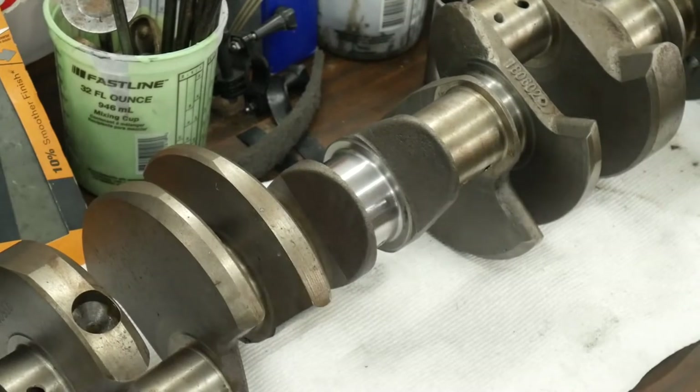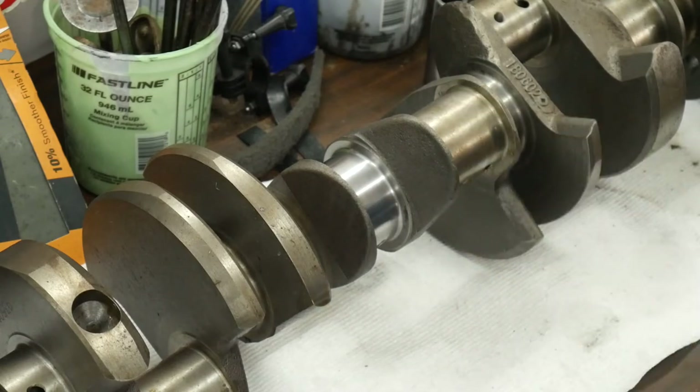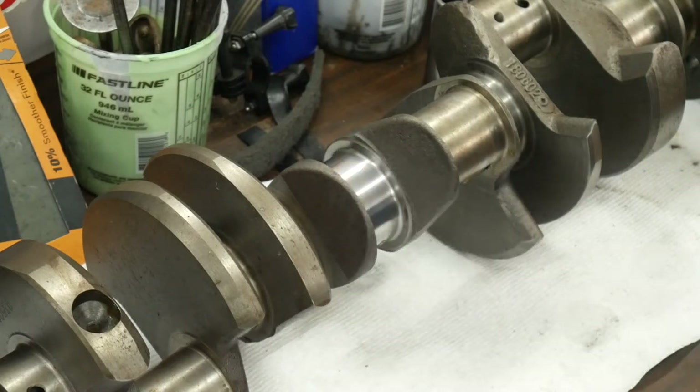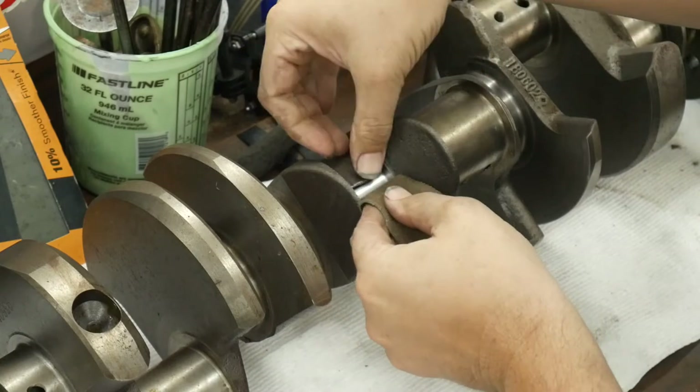If your crank is worse off than that, now you see the quality that you're going to get. That's not polished, but for the most part you could run that fine. But if you want to take it to the next level, most guys will start off with a 400, then go 400, 600, 800, 1000, 1500, 2000, 2500, all the way up. Then they'll use some kind of polish — usually Brasso that you put on a piece of leather. That's what we have the leather here for.